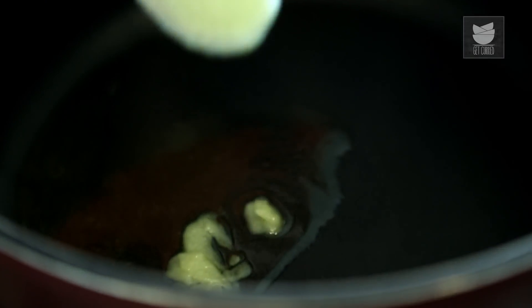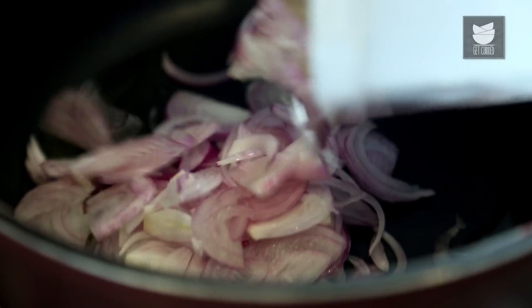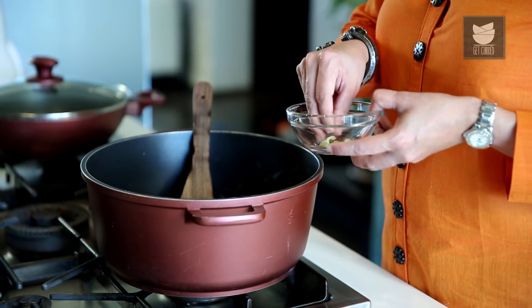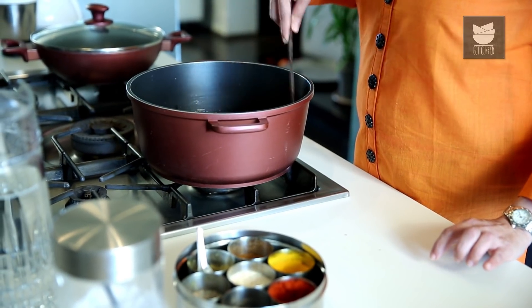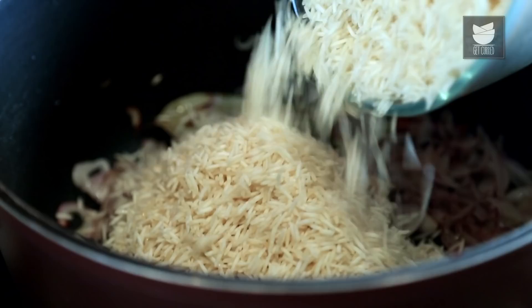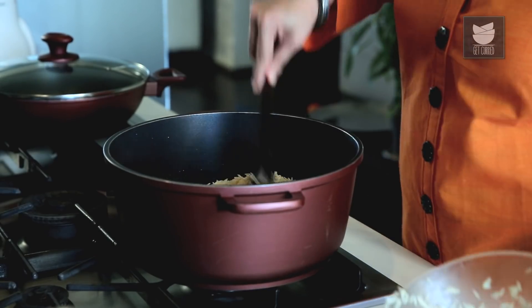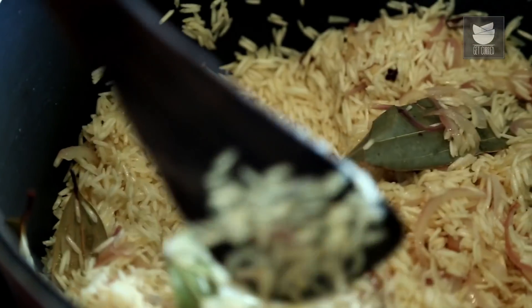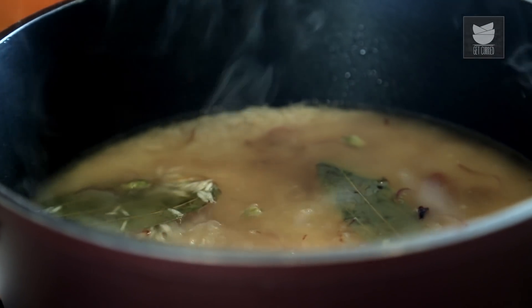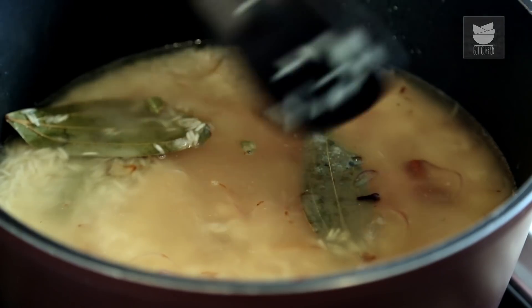For the Rice, I'm going to heat a tbsp of Ghee and add 2 sliced Onions. Sauté the Onions a bit, then add whole spices — Bay Leaves, Cinnamon, 4 Green Cardamoms, and 10 Cloves. Sauté till the Onions are translucent. Now add the soaked Rice — I have soaked 5 cups of Long Grain Rice, you can also use Basmati. Add 10 cups of Water, Lemon Juice, and Salt. Stir well, cover, and cook on a medium flame till each grain is nice and separate — about 15 to 20 minutes.